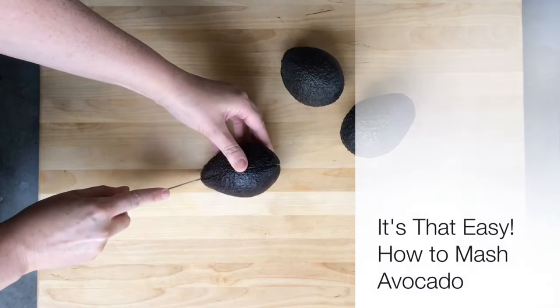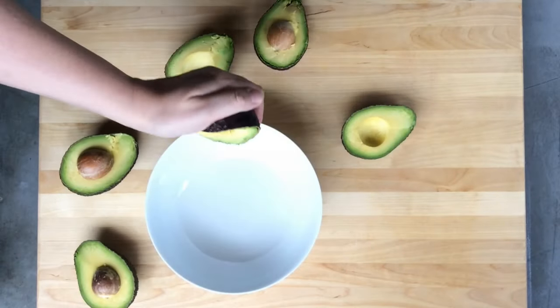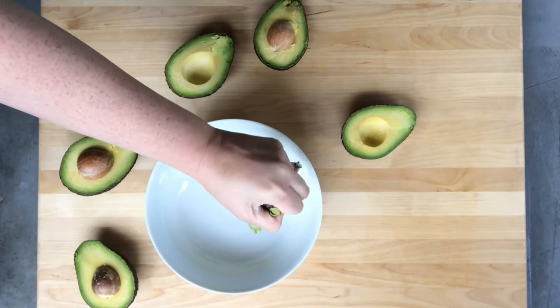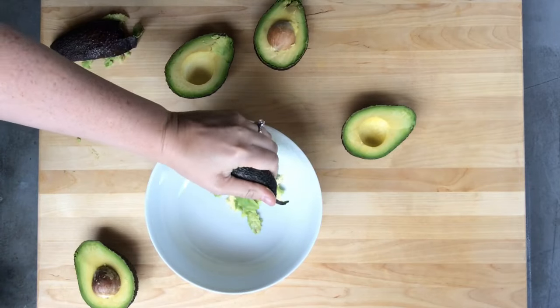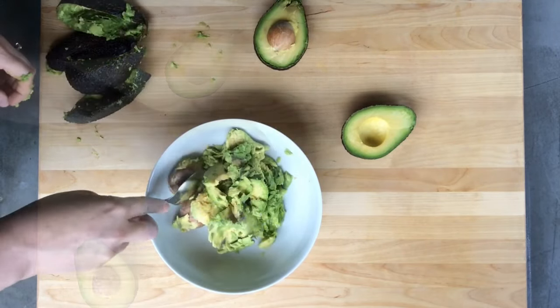Avocados are one of nature's great edible gifts, but getting to the smooth, buttery flesh can be intimidating if you don't know the right technique. Once you've cut open a ripe avocado, simply squeeze the avocado halves from the outside to instantly mash it. Just spoon the seed out later.